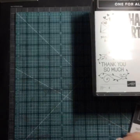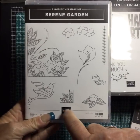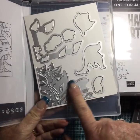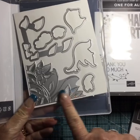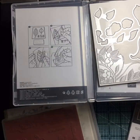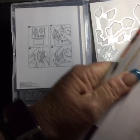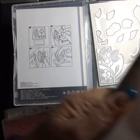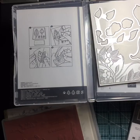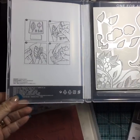One set I said I wasn't going to get — and Jen can go ahead and laugh at me — is Serene Garden. It's so not me, but I've seen so many beautiful things made with this. It's a photopolymer set and it has coordinating dies. This die right here is an embossing die, so it's not going to cut — it's going to emboss, and that's what you'll use with our new embossing platform in the catalog.